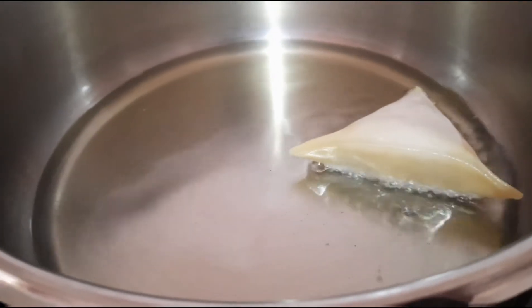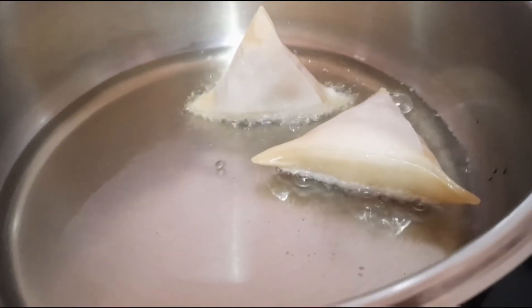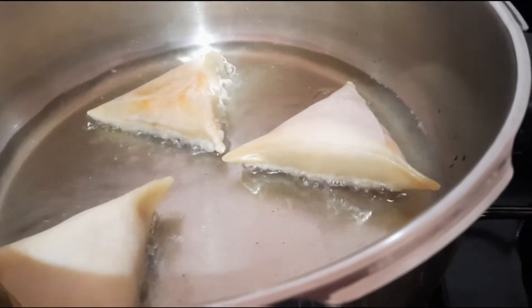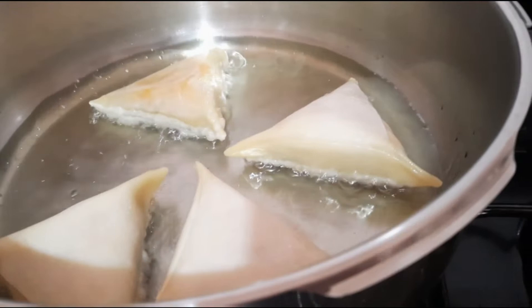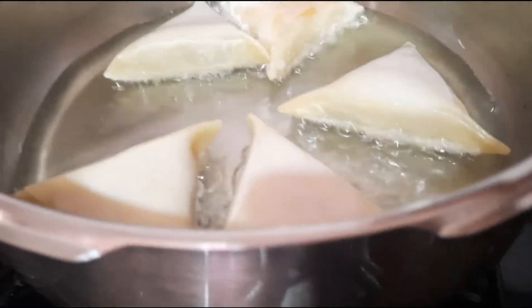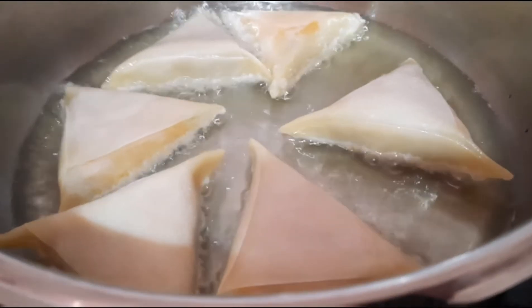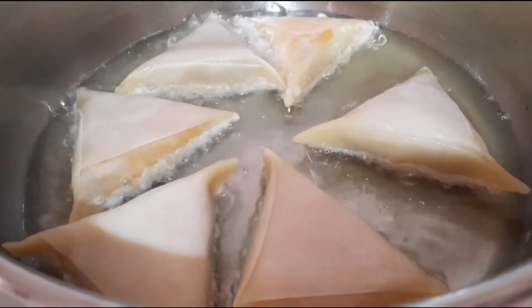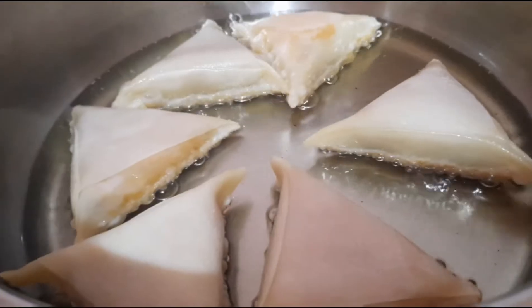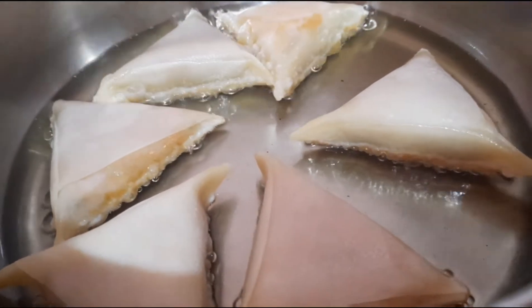Once it's ready and you place the samosas in, you'll see it starts to bubble, and once that bubble is coming up a lot, you know it's the right temperature. I'm just going to place each one inside the oil — I have six of them. Normally you could deep fry samosas or use less oil than I'm using here. Then you'll see the oil start to cool down and fewer bubbles, and you know it's time to turn them over.